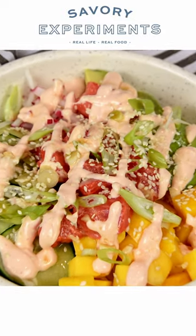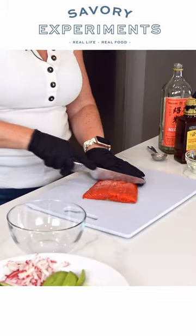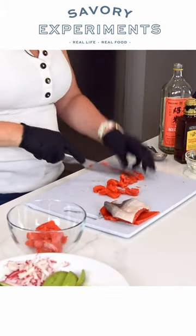Hi foodie friends. Today we are making salmon poke bowls. We are using a sockeye salmon, so we are going to fillet this fish and put it all in this bowl.